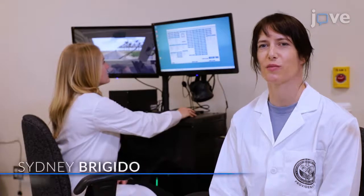Demonstrating the procedure will be Sydney Brigido, a research assistant from my laboratory. Sydney will assist with the various steps of the protocol.